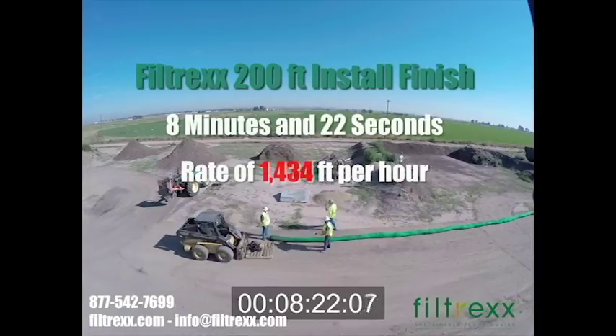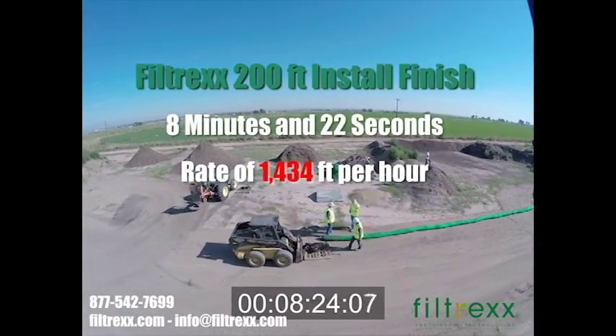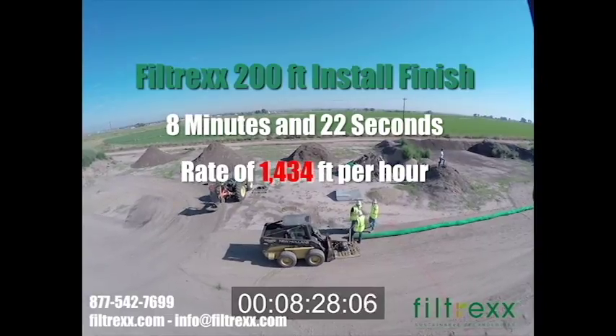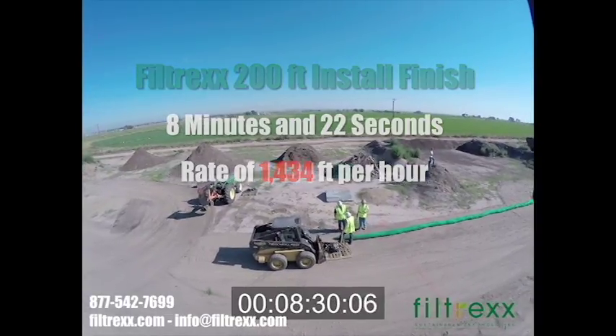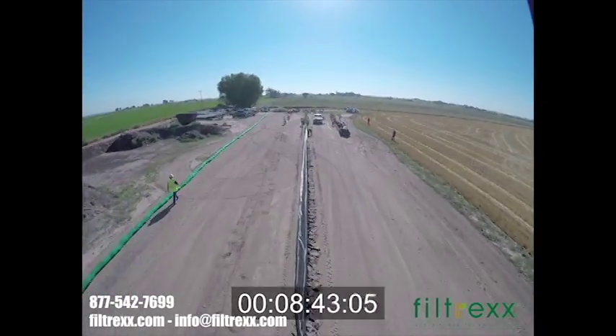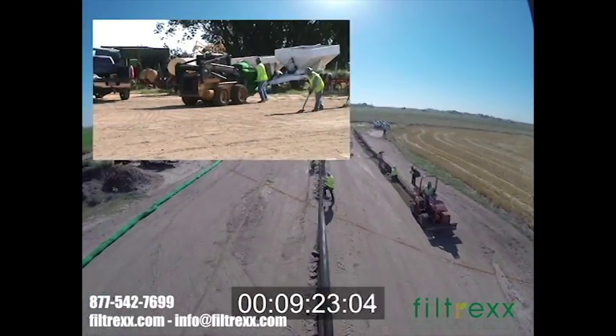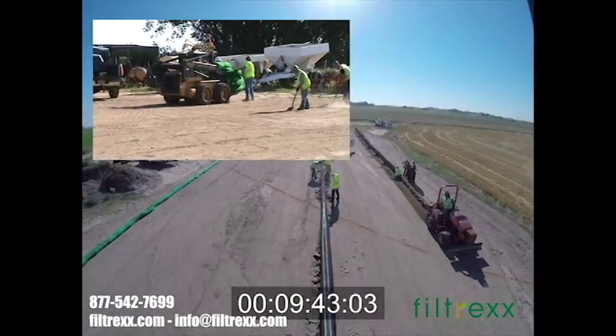The Filtrex crew finishes with a time of 8 minutes and 22 seconds, installing at a rate of 1,434 feet per hour. The Filtrex crew is going to jump in to help the other crews finish up. And while we're waiting, let's take a look at the benefits of Filtrex silt socks.